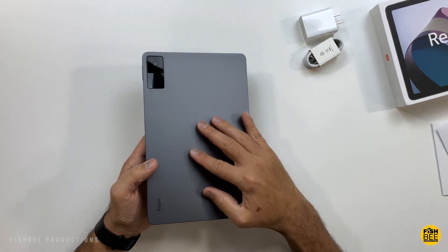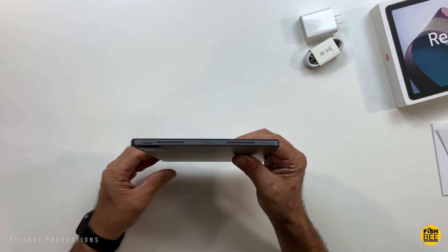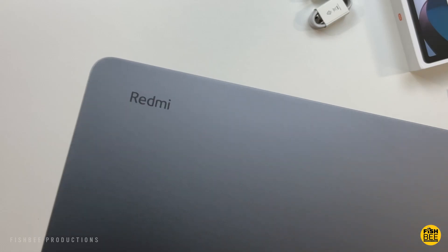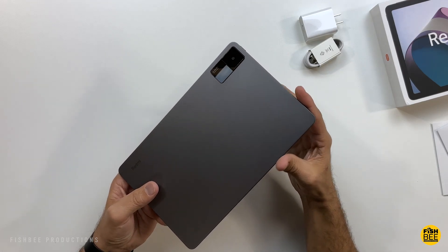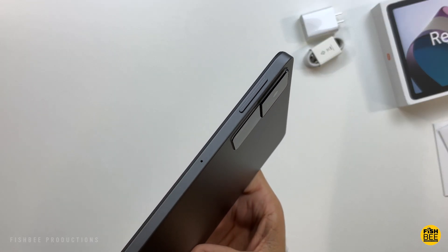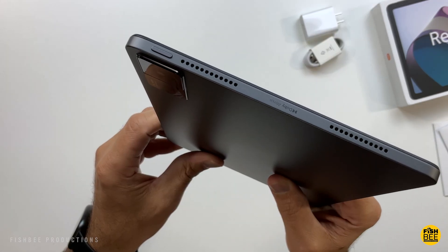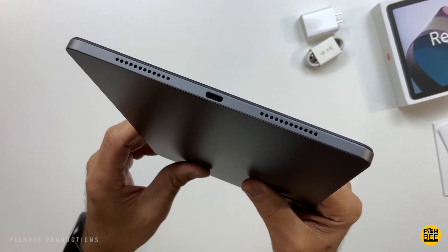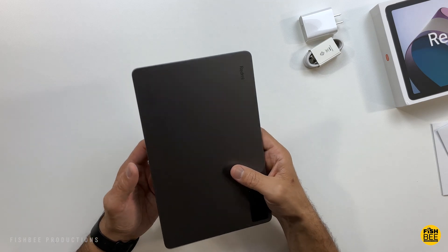This actually looks really nice in person. You've got aluminum on the back — pretty thin and lightweight as well. I kind of like how they did the camera on the back, and there's a little Redmi logo there too. I'm liking the flat edges on this. You've got a volume rocker and Micro SD card slot on the right-hand side, speakers on both sides with Dolby Atmos, and USB-C charging on the bottom. For being a budget device, this feels more premium than what it actually is.